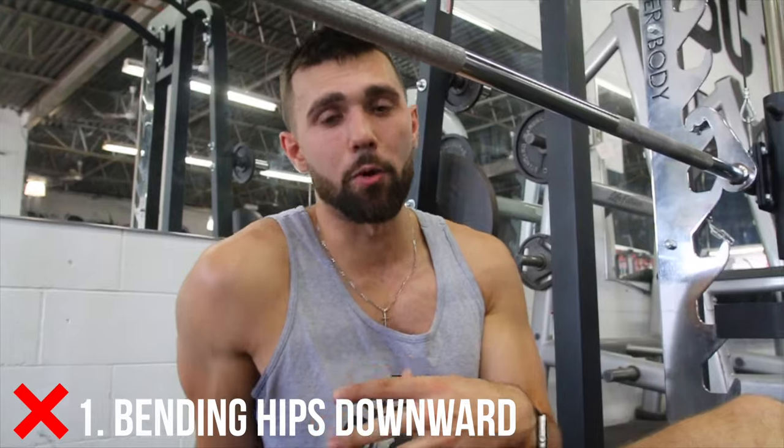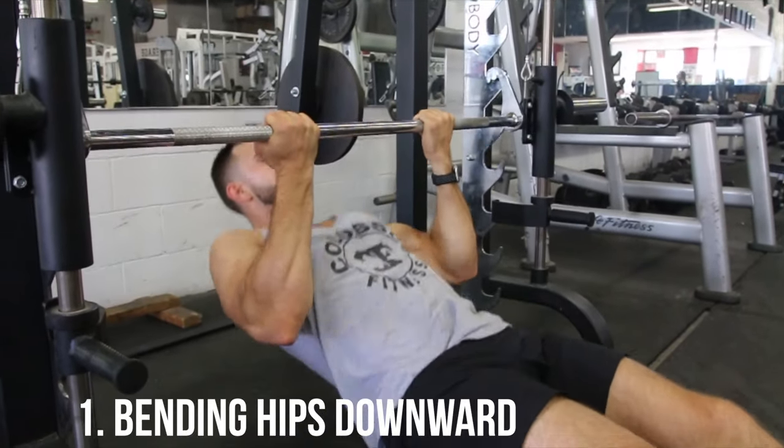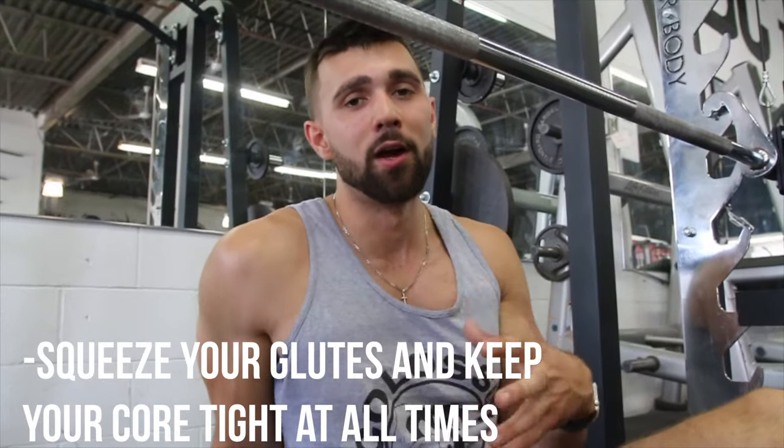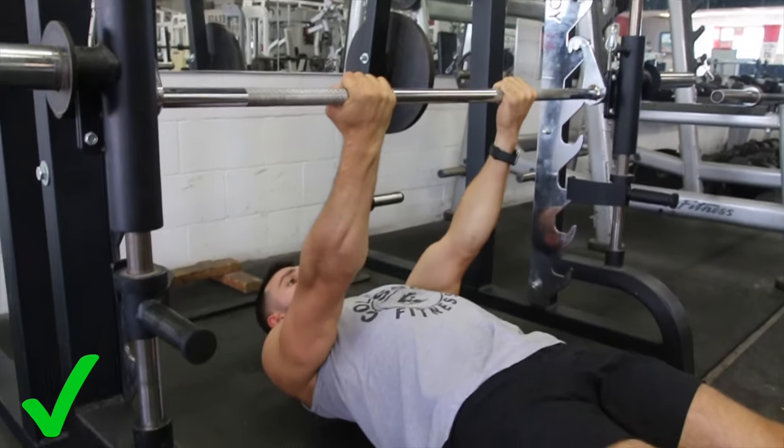I've got three common mistakes for you. The first, as you can see me doing on the screen here, is bending my hips downward. The goal is to actually bring those glutes up and squeeze the glutes. What we're doing there is posturing out our chest, and this way you're going to have more ability to squeeze your back.